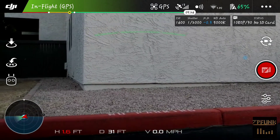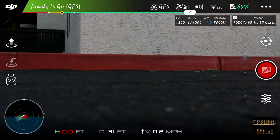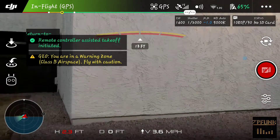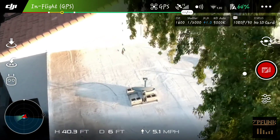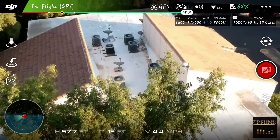Balls to the wall, I'm gonna land it — and boom, everything seems good. Let's try to take it back off again. Motors started up, boom, we're taking off. But you'll notice that the home point has now updated to where I just took off from.